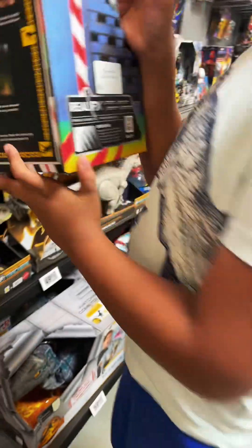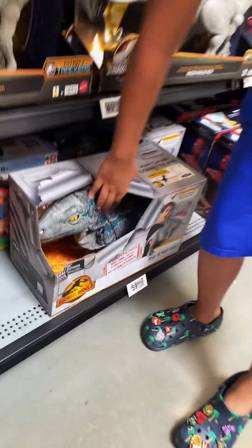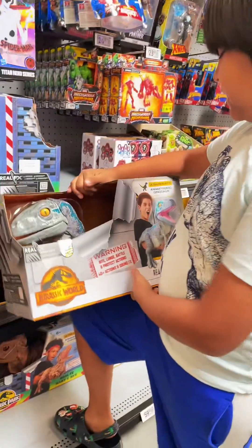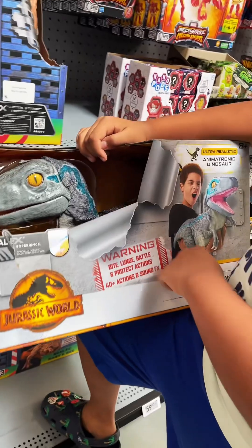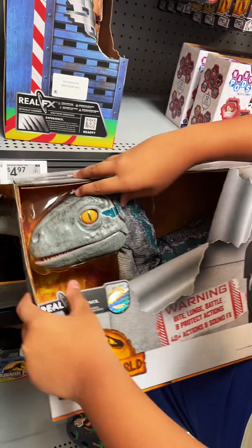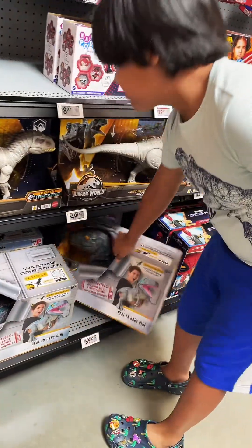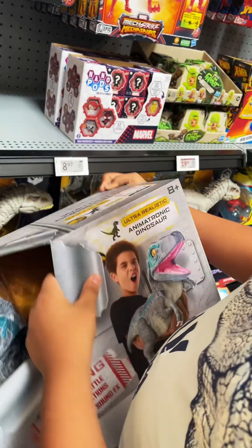Now let's put this back and show you the next thing — Baby Blue. It's basically the same concept but it's Baby Blue. It has the same ranger glove, it looks like the T-Rex, and it's squishy and soft.